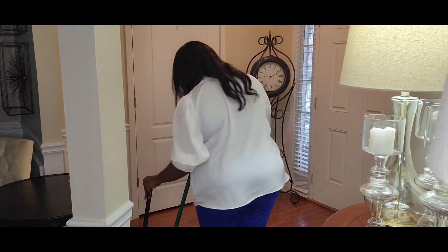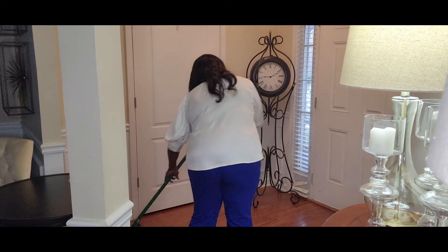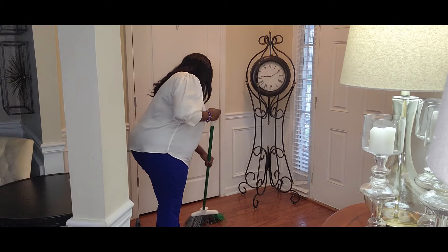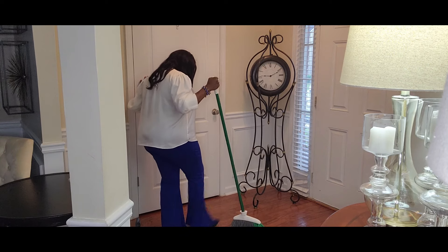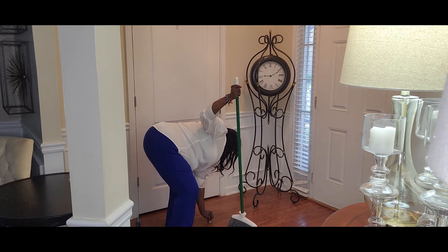I'm going to begin by cleaning up this area — sweeping the foyer — and then I'm going to use my favorite orange oil polisher on this section of the floor, and then we'll start putting our items into the proper place.